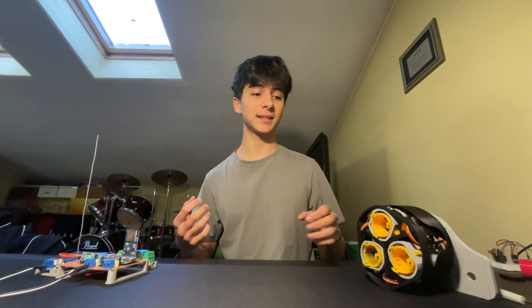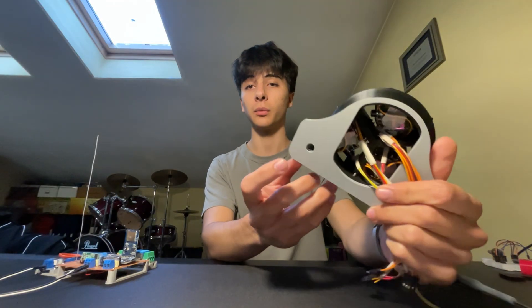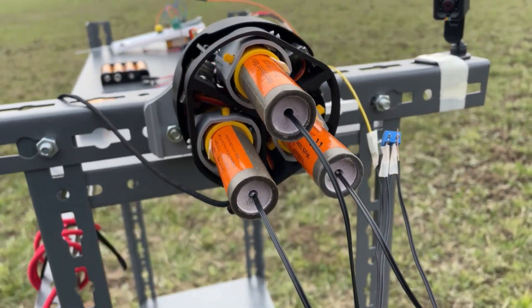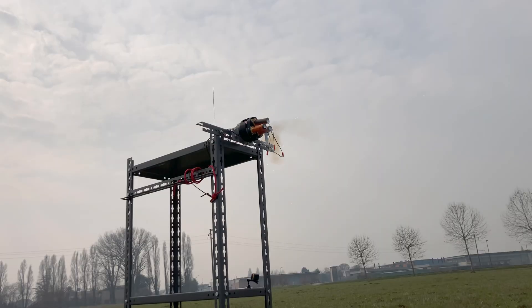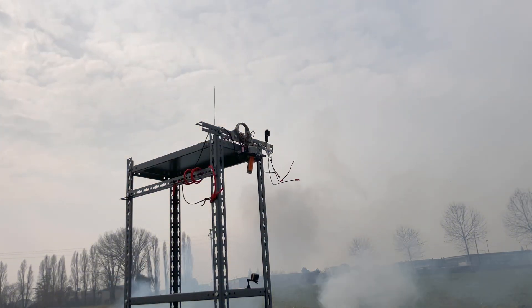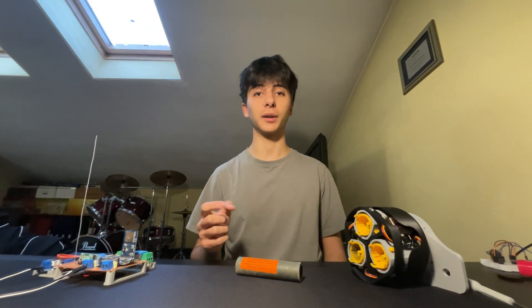I went to a field, set up a test stand using a metal rack, and connected the thrust vector control mount with a grey 3D printed part bolted to the rack. As you just saw, the whole thing exploded and I was left with a pile of junk. Let me break down exactly what happened — the first critical mistake regards the motors.